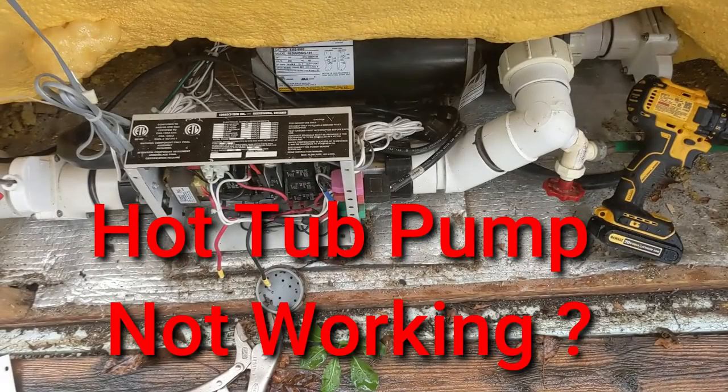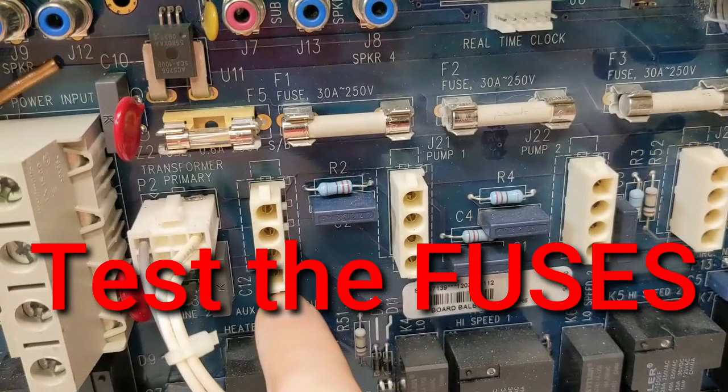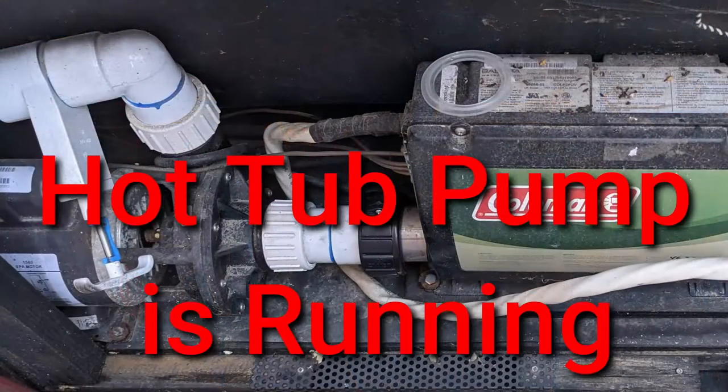If your pump's not running or you can't hear it, make sure you check the fuses. If you can't hear your pump, I'll link a video right above here on how to test your hot tub fuses. If your hot tub pump is still running and you still have the FLC code on, follow the next step.